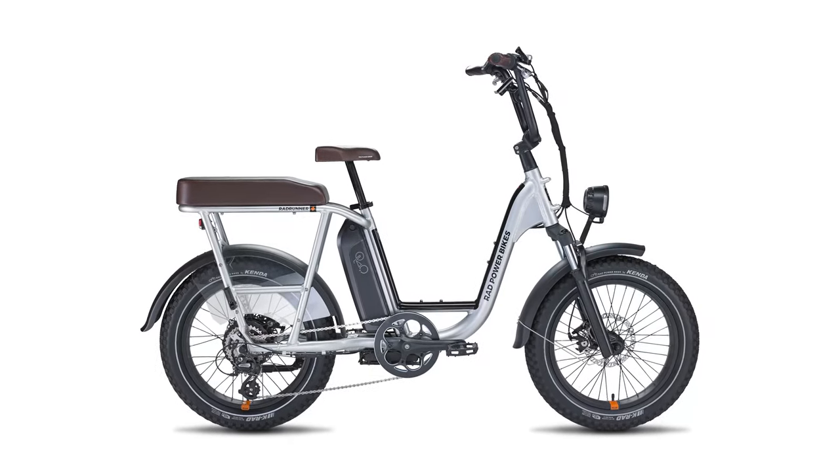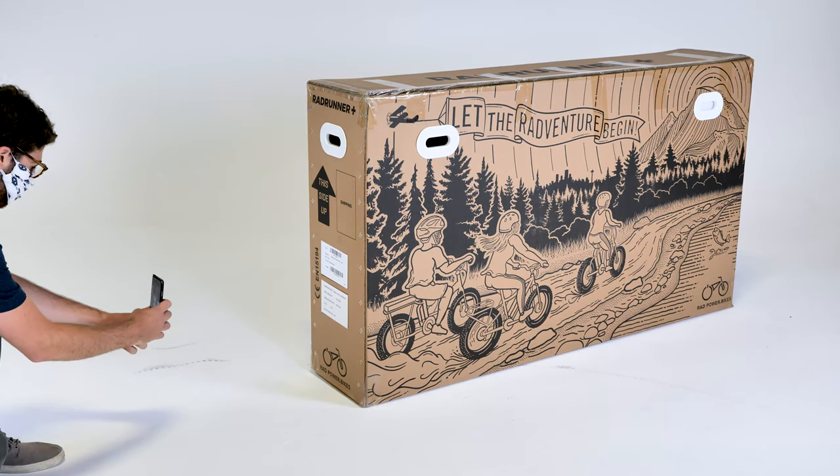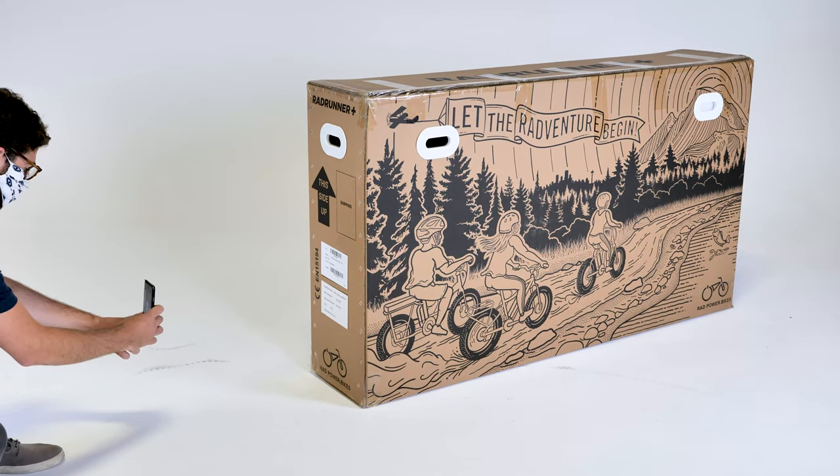This video will show you how to assemble the Rad Runner Plus. Photograph all four sides of the box and the label with the serial numbers. Make sure the label is easy to read and keep a photo for your records.